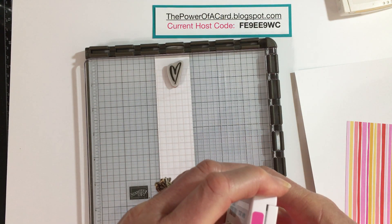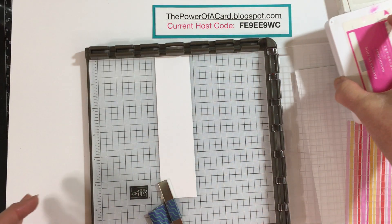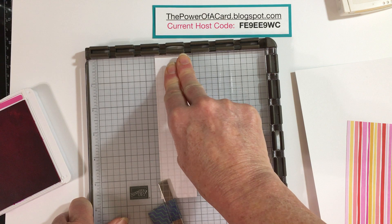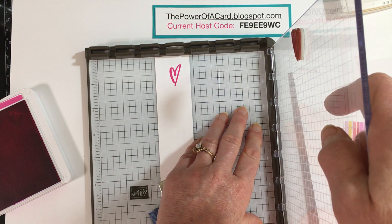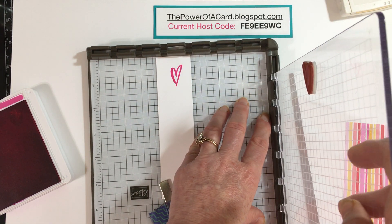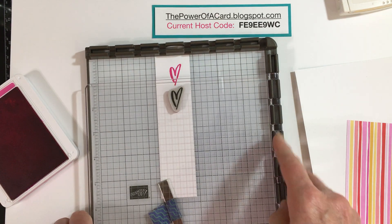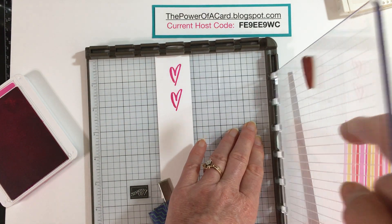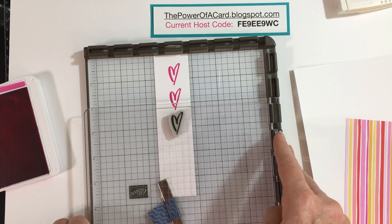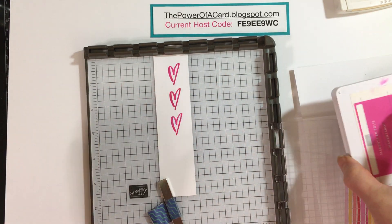I'm going to use some ink — this is Magenta Madness, one of our new in-colors. I'll ink up my image, then close the lid and give it a little press. One of the cool features is that the lid has a hinge — I can move it over one hinge spot, re-ink my image, and press again. Lift it up, move it one hinge more, stamp it again, and my images are perfectly aligned and perfectly spaced, all using the features of the Stamparatus.